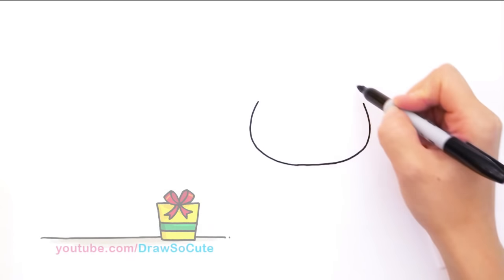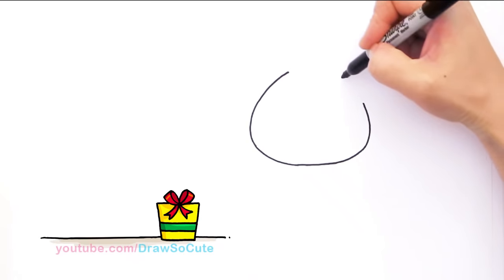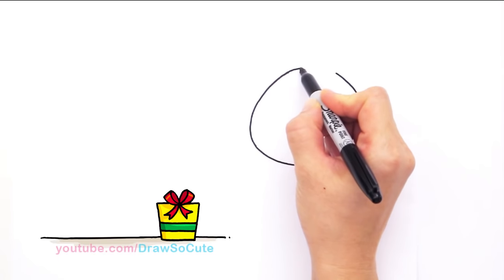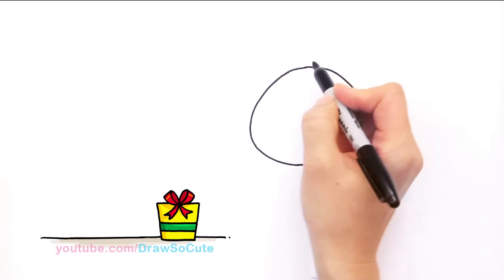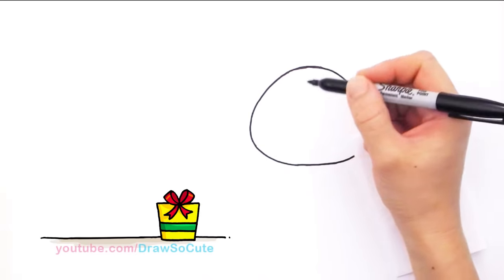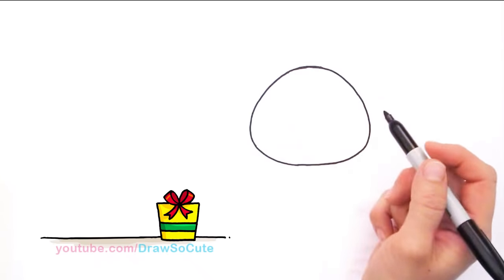Up here we're going to draw the top of his head. Just continue this curve but taper it in. Do the same thing on the other side — come over about right here and taper it in, and now connect it with a curve. If you're doing it at home, just move your paper around so you feel more comfortable drawing your curves. So we've got this nice big head for our little mouse — always remember it's really wide right here and tapers in narrow at the top.